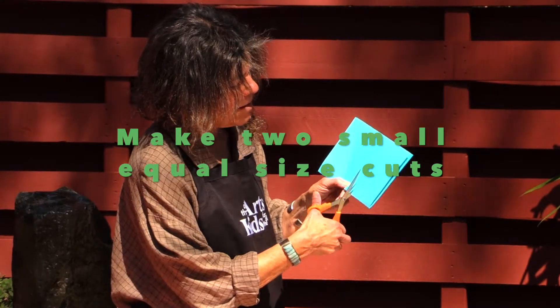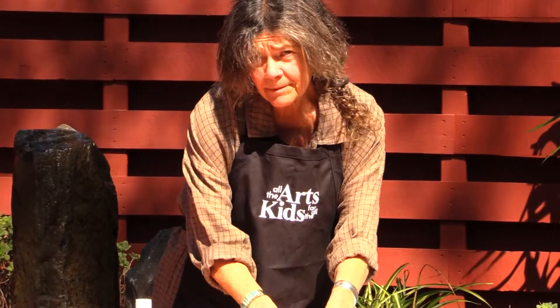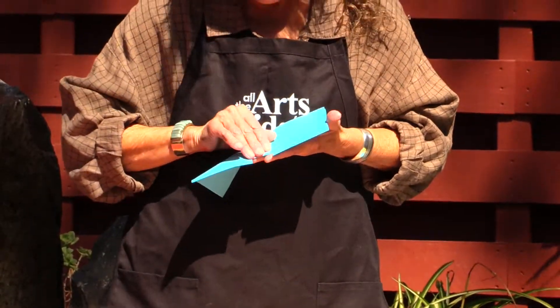I'm going to make this one just a teeny little bit longer so that it matches. Then you're going to fold one direction so that you've folded it down, and then fold it in the other direction.